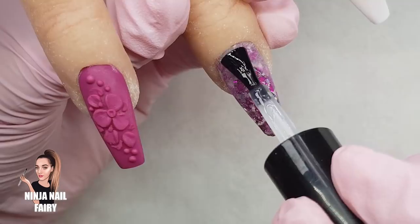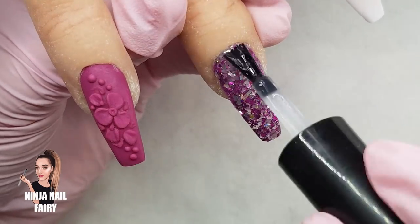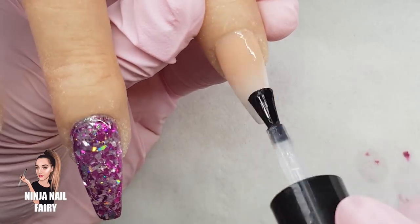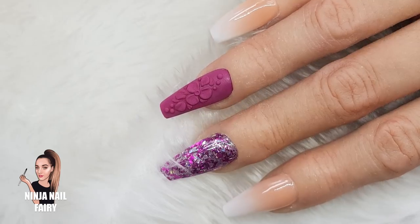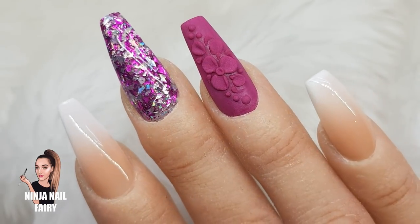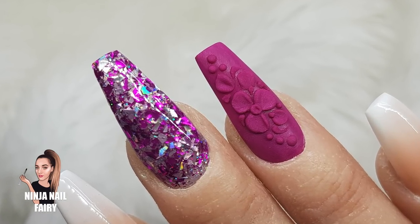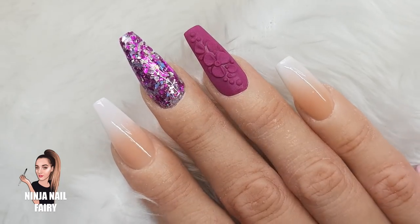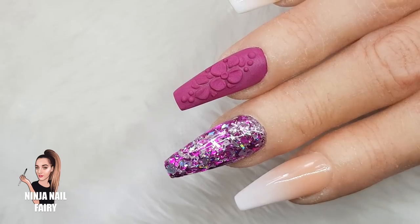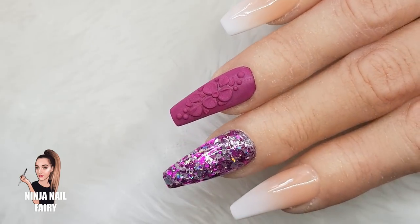Now I'm coming in and applying a no-wipe top coat to all the nails that needed it. It's best if you don't cap your 3D work because it looks more finished and doesn't take away any of the dimension. This is the final result once I've cured it in the light — I really hope you enjoyed this technique! Let me know down below, give this video a thumbs up, follow me on all of my social media, and always remember that you are bomb.com — you've got this, I love you, goodbye!